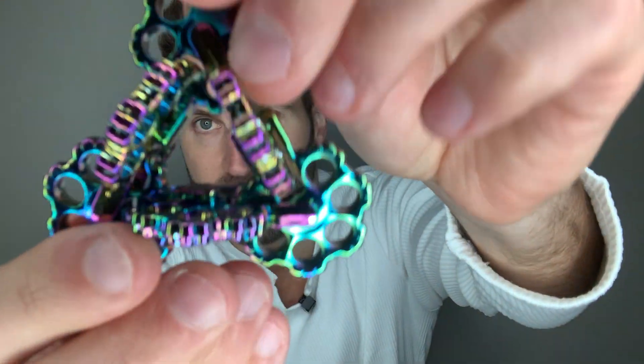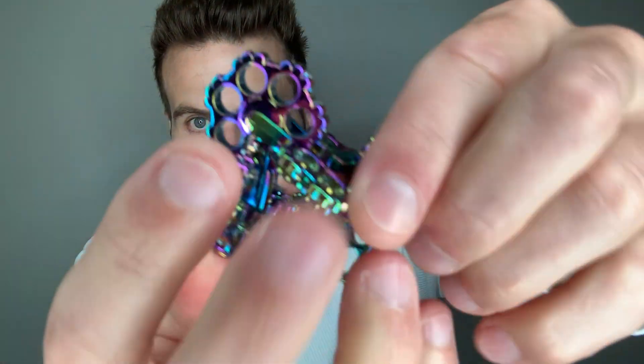Now it becomes your fidget toy and you can just play with it in one hand, move it around, or you can mess with it with both hands. Let me show it a little closer — it's pretty sweet, it just looks cool.